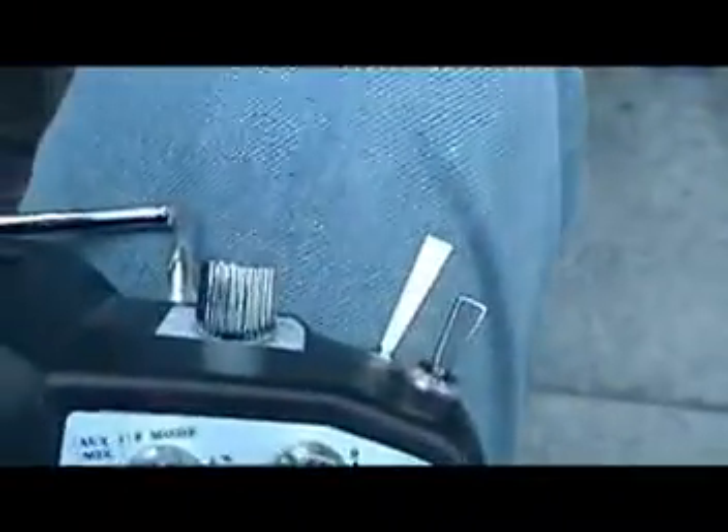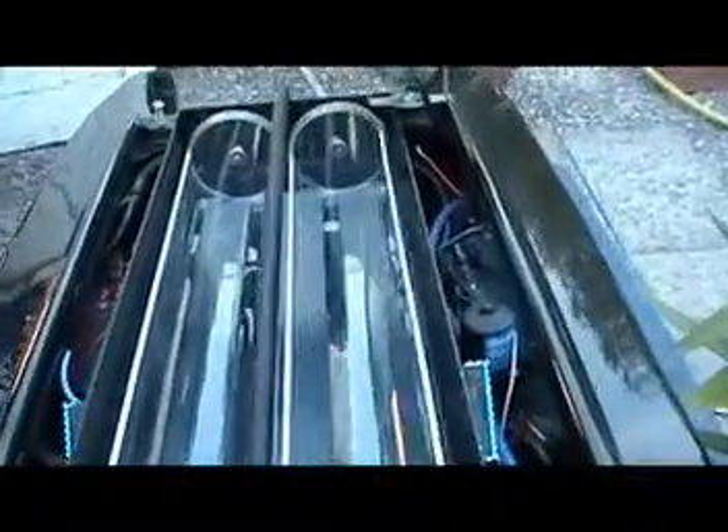If I just show you the hoppers. Basically, these two knobs here, this one and this one, they operate these. Get a closer look. It'll work. Lovely. That's my hoppers.